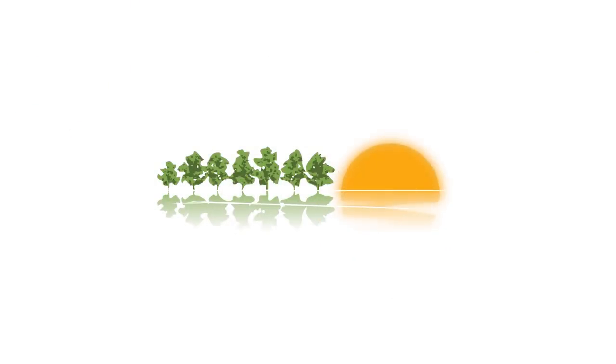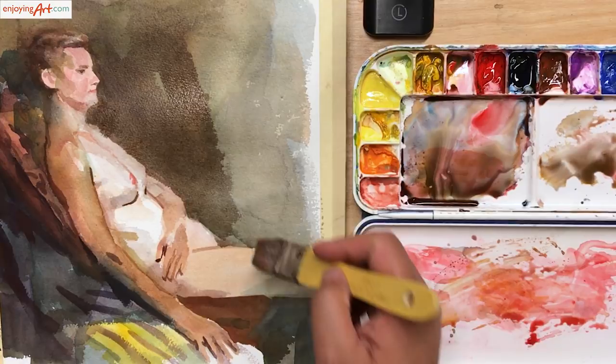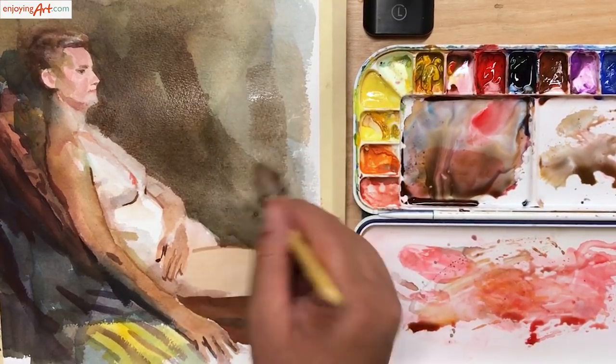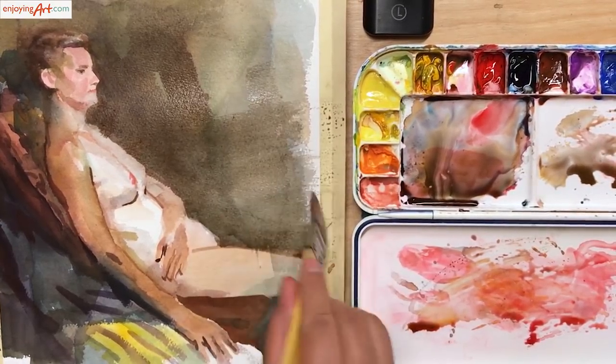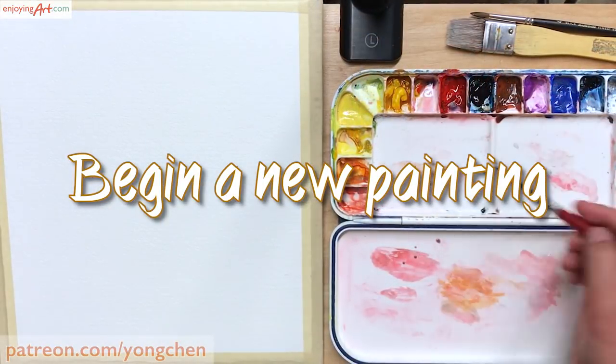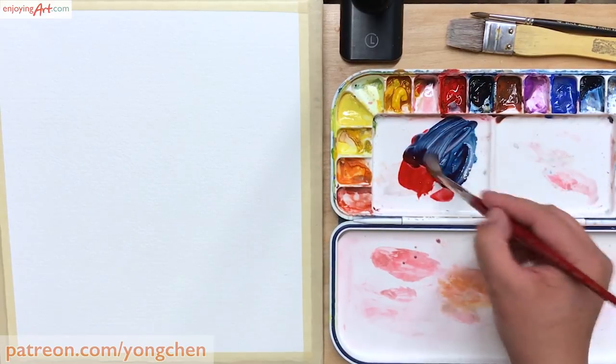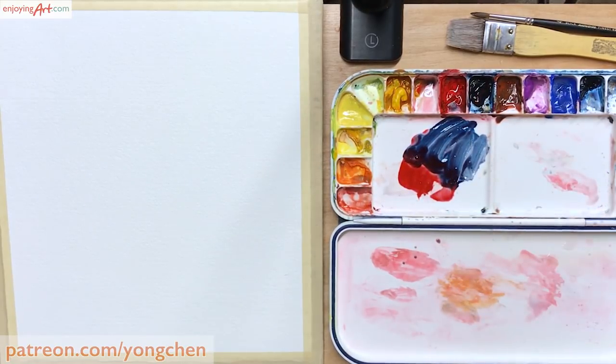Last night I went to do figure paintings with a group of artists. In this video, I want to share with you how I do figure paintings with watercolor. In the first hour of the evening, I already finished one version of the painting. I'm not too happy with the composition yet, so for the next 15 minutes I want to try a different composition.